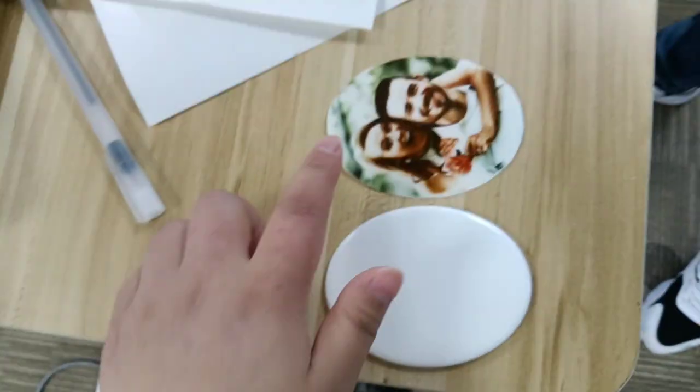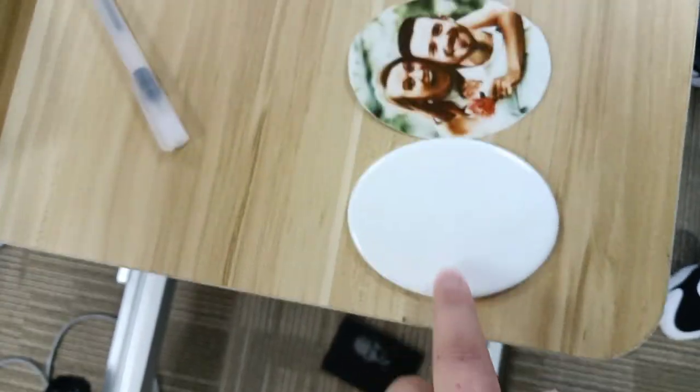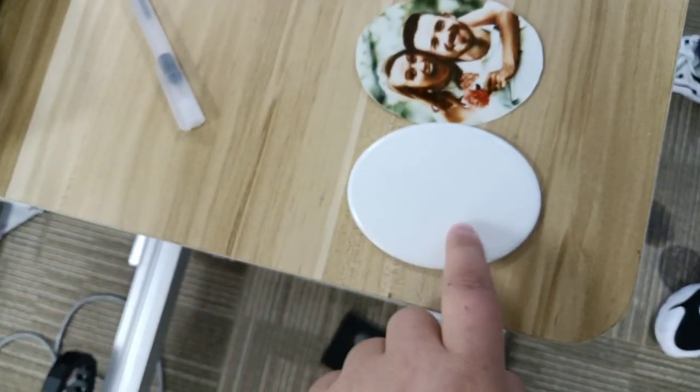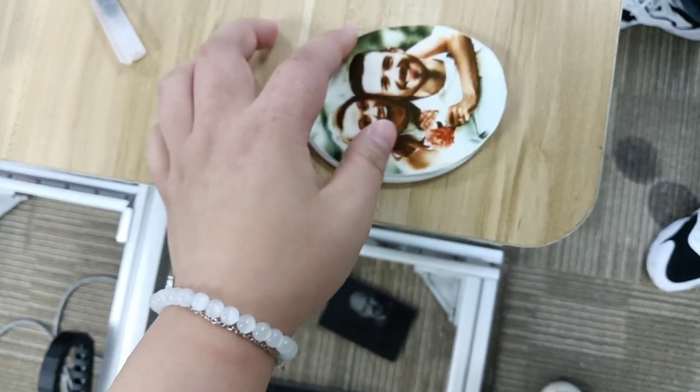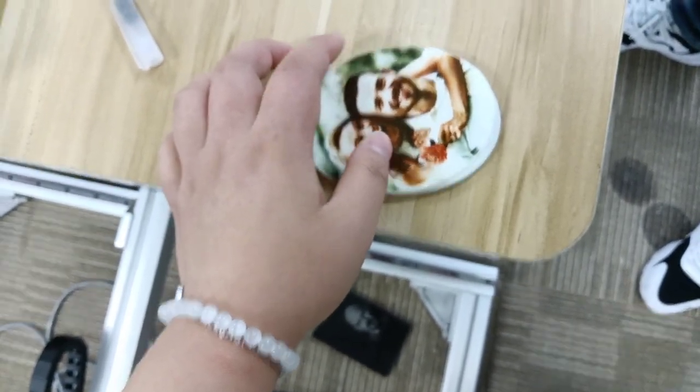Now you can see this photo is the same shape and the same size as the ceramic sheet, as you can see — same size and the same shape.